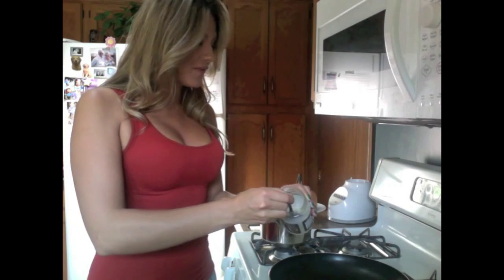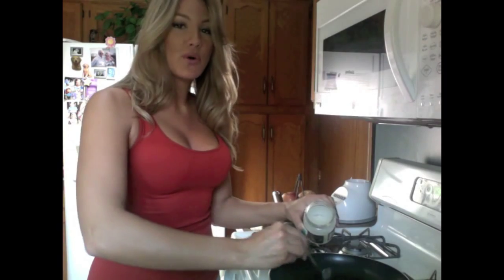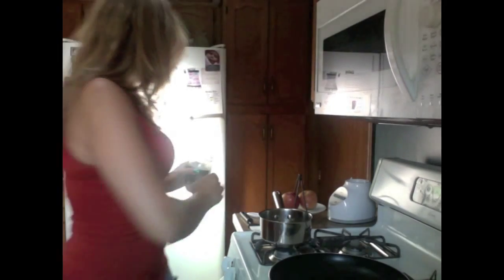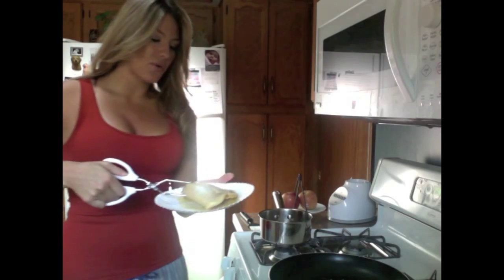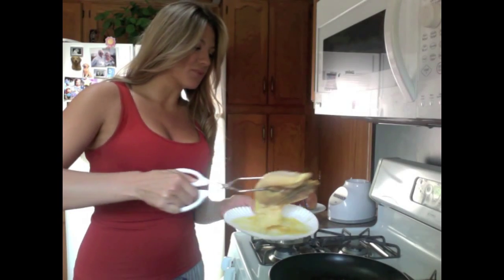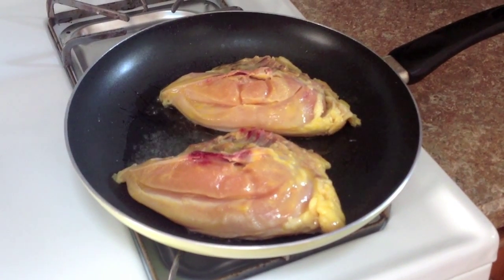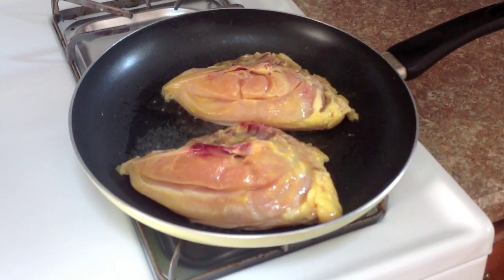I've got my pan on medium-high heat, and as mentioned I'm substituting the vegetable oil with one tablespoon of coconut oil. When you cook with coconut oil, you really don't taste the coconut — it's not a notably sweet oil as far as affecting the food — but it is a healthier option, which is what I'm going for. We'll place the chicken skin-side down and brown it for about five minutes, just getting it crispy and golden.